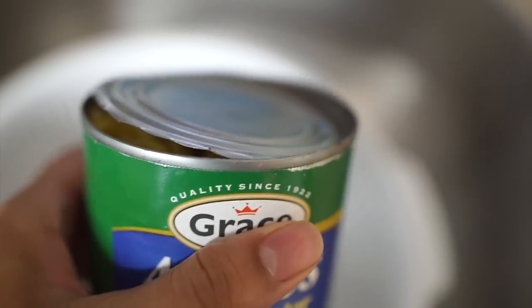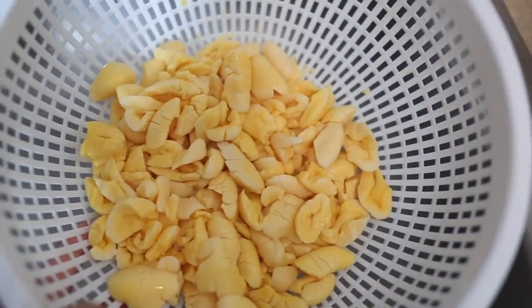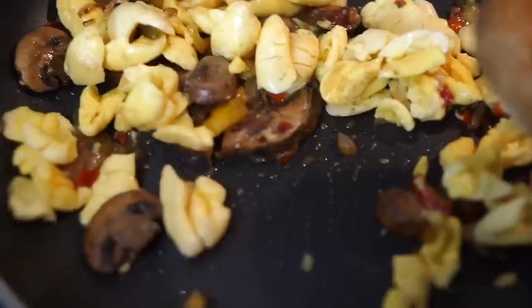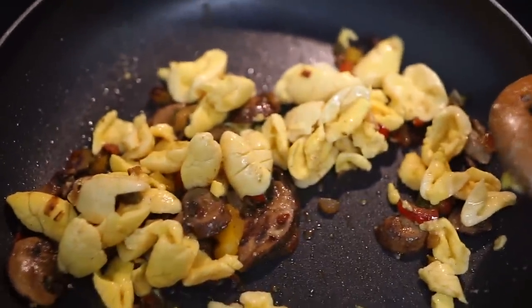Open the ackee with a can opener — it does have some water in it, so you want to pour that out, drain it, and rinse it to clean it. The ackee is enough for about two or three servings, so I'm probably only going to put half of it in. I'm just going to mix this in. I had to lower my heat, so it's going to heat up a little bit. You don't have to mix it in like I did — you can eat them separately — but I'm deciding to mix everything together and have my potatoes on the side.